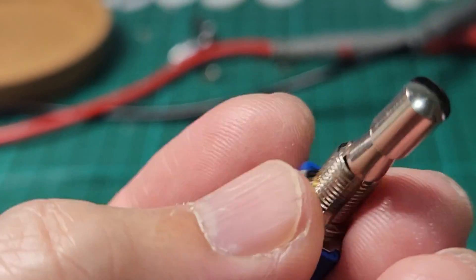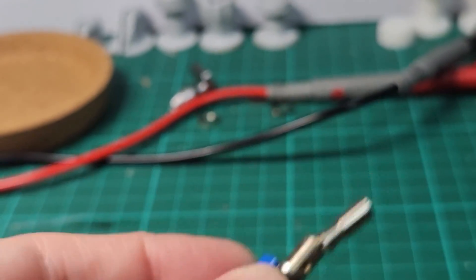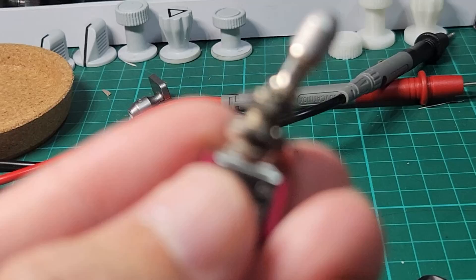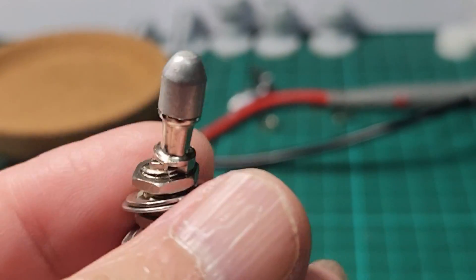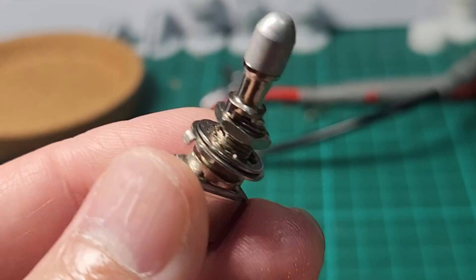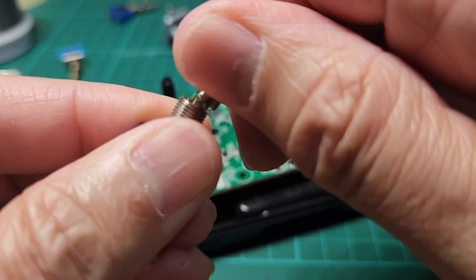This shaft measures 6.5 millimeters, so a 7-millimeter hole fits nicely. However, if you use the China type switch, it has a 5.2 or 5.3 millimeter shaft, so the default hole size will just let it go through there nicely.